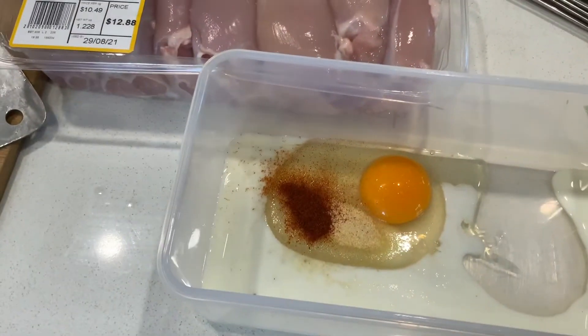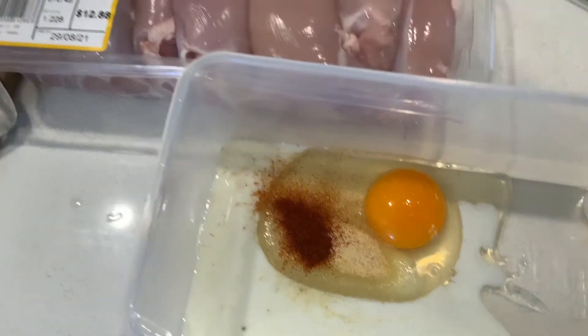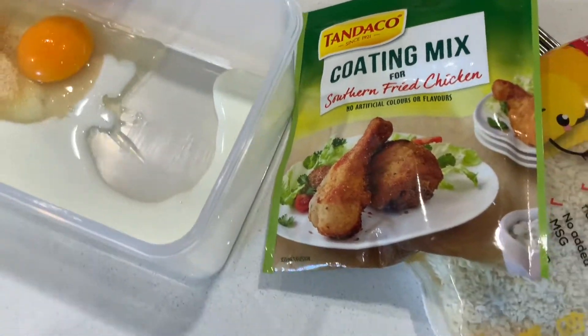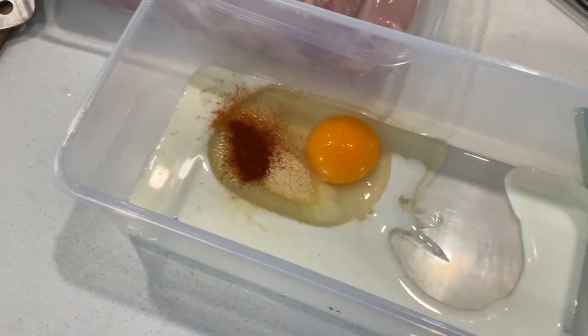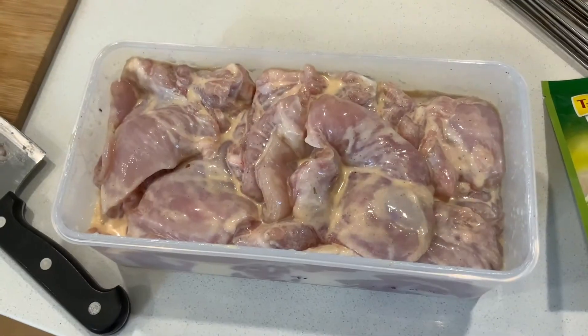I'm attempting with an egg, some milk, garlic powder, smoked paprika, and some chicken breasts to do a southern fried chicken style crumbed bake in the oven. Let's see how she comes out.